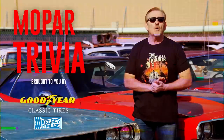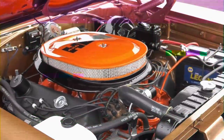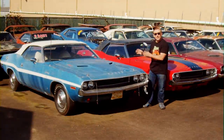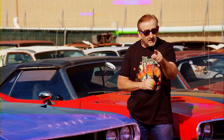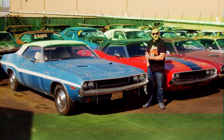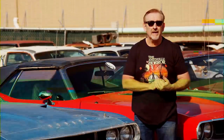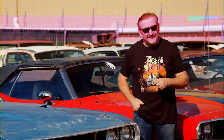Was the legendary 426 Hemi putting out 425 horsepower ever available from the factory in a 1970 Dodge Challenger RT? If you guessed yes — you'd be right. Not super right, because they only built nine of them. But yes, it was available in the 1970 Dodge Challenger RT convertible. Of the nine that they made, five were four-speeds and four were automatics — making this car one of the most collectible cars in the world today.